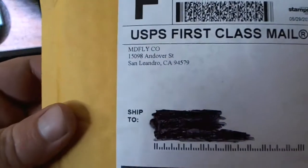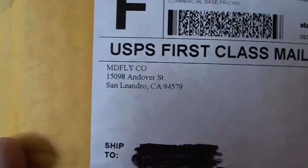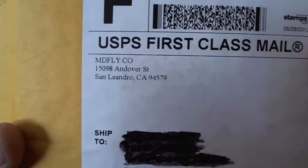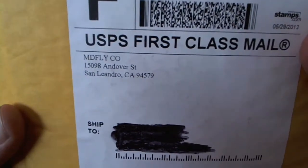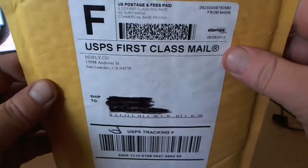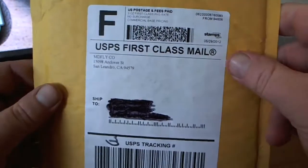Let's see who it's from here. MDFlyco from California. Maybe some of you guys might know who it is or what the company is. I actually did this one off of eBay. It was a pretty good deal so I just went ahead and purchased it.